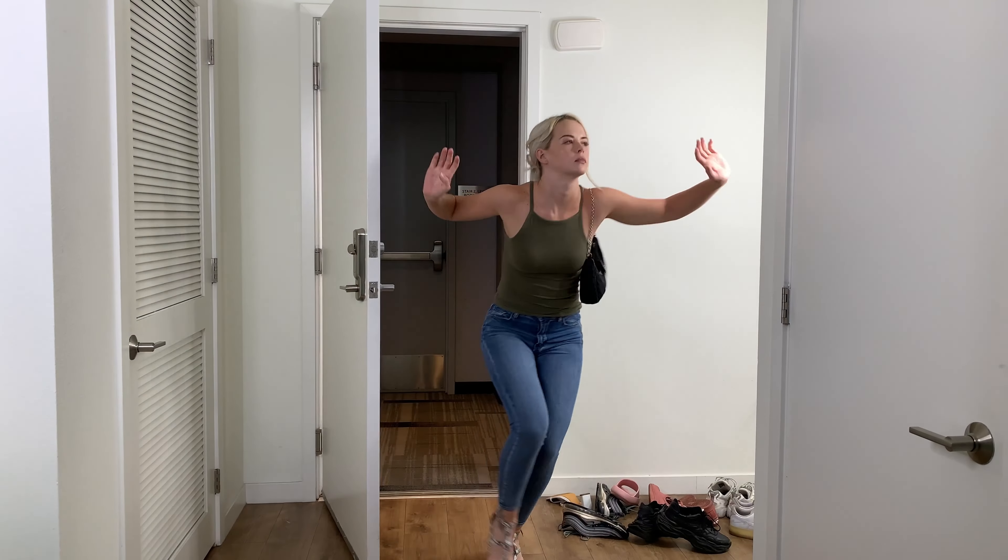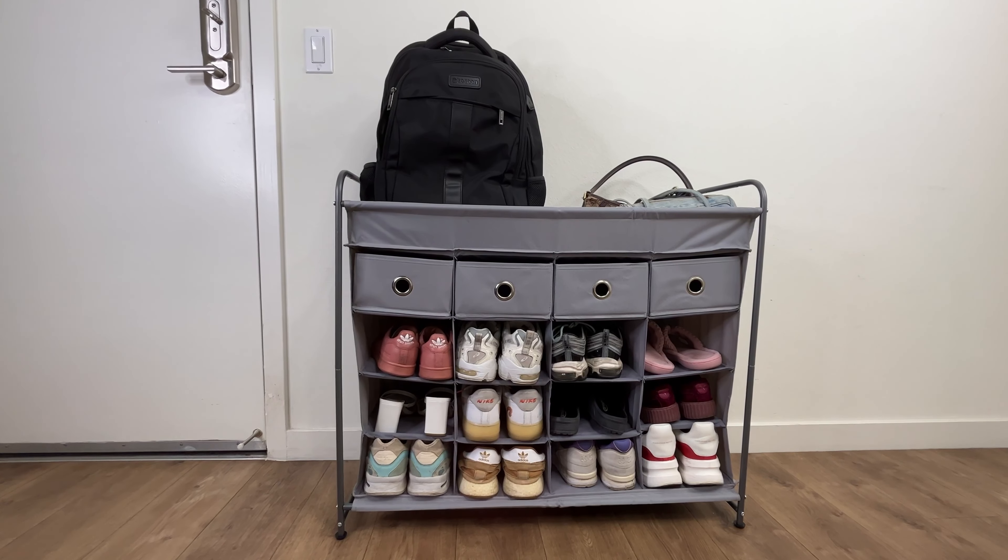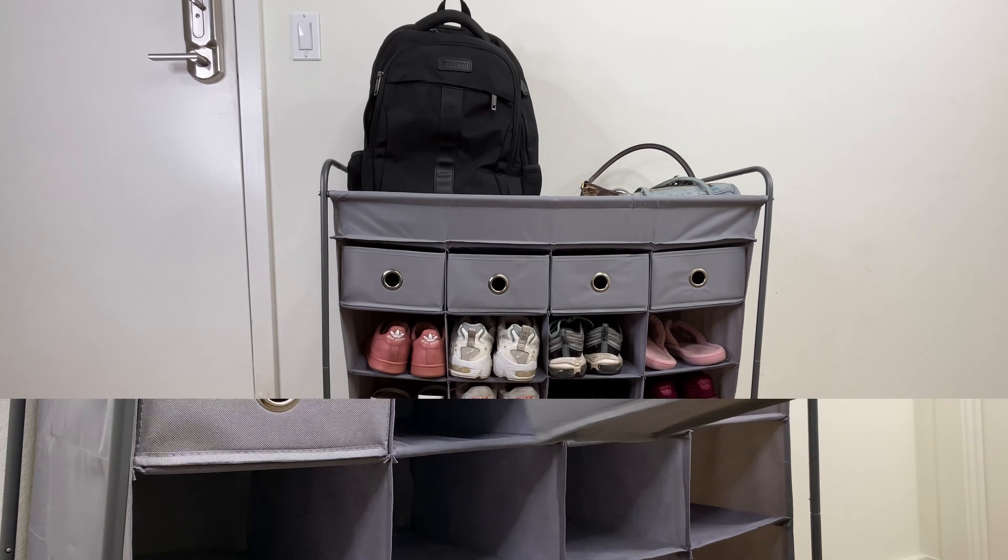Are you tired of endlessly tripping over clutter in your home? This 16-cube stackable shoe organizer with cubbies is the perfect solution for you. It's easy to assemble and offers convenient storage for your handbags, keys, shoes, socks, and more.